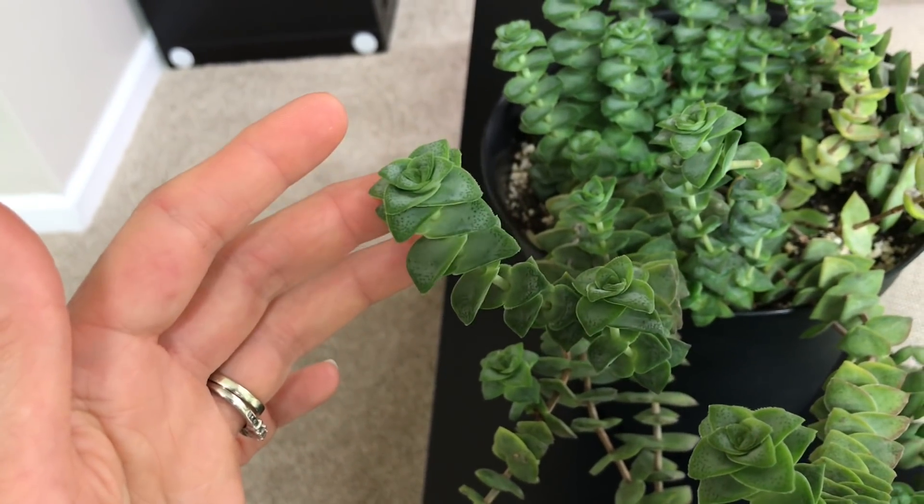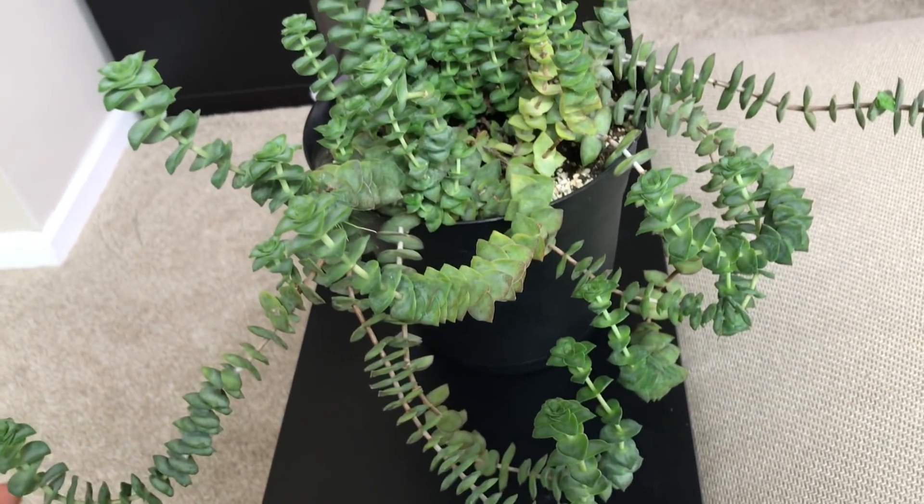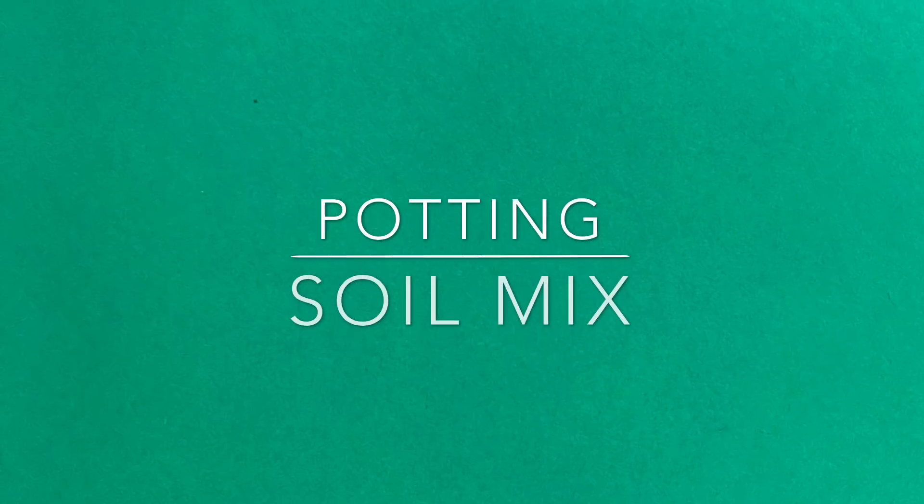to Crassula baby's necklace, for example. They tend to branch out and look very nice in hanging baskets. Compared to other Crassulas like Crassula springtime or Crassula Buddha's temple, which are a little bit more sensitive, I have noticed that Crassula perforata is not too picky.